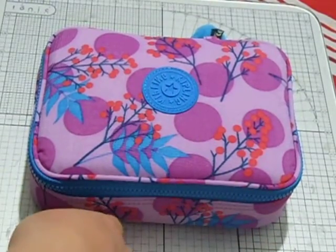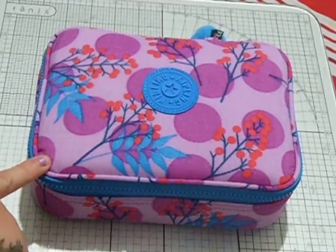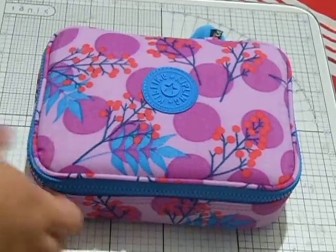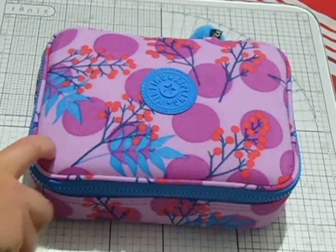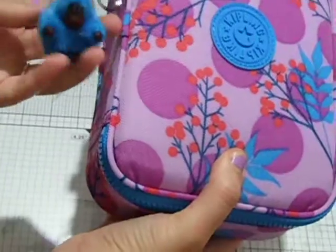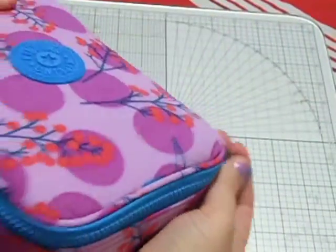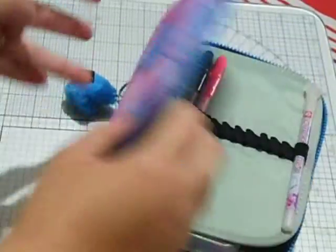Hi guys, I'm going to do a 'what's in my pencil case' tag today for you. This is the pencil case that I use — it's a Kipling 100 Pens. I really like this one because it holds a lot, comes with this little monkey on it, and it's quite structured so it doesn't all fall in on itself.